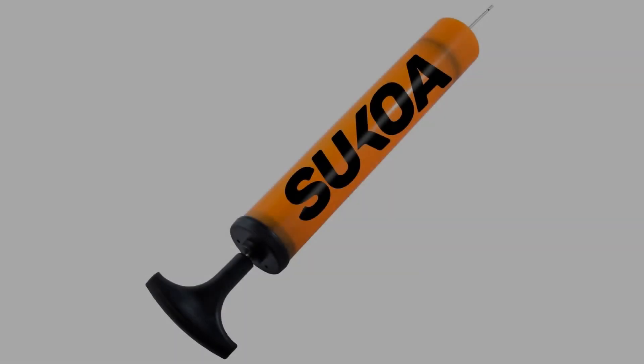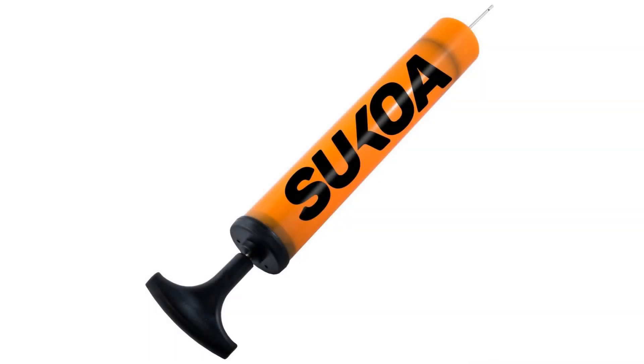Coming in at number 4: the Sokoa Sports Ball Pump. This pump has very few flaws. It's easy to use, pumps up your ball quickly, and lasts a long time. The Sokoa Sports Ball Pump comes with an easy grip handle, simply to hold on to, removing the frustration that comes with more awkward air pumps. The handle is 10 inches long, meaning you can pump more air into the ball with a single pump and get it ready for your pickup game in less time.